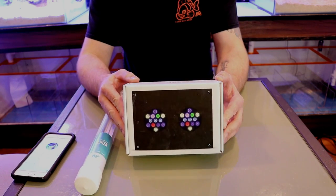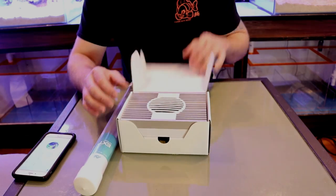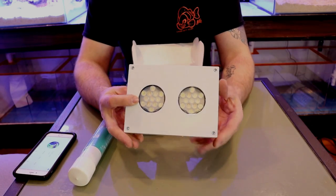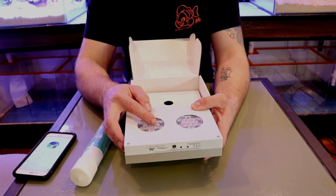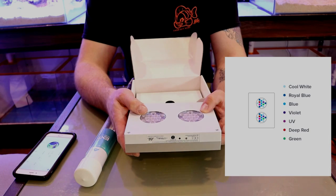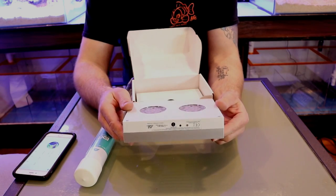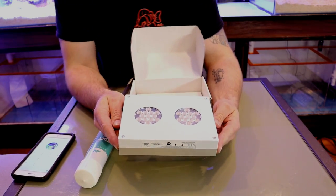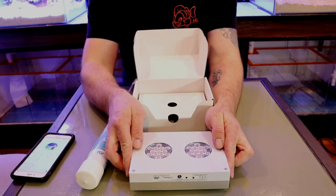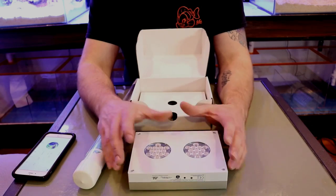Here's the Hydra 26 HD — beautiful packaging. Opening it up, the LED is very nicely compact. On the bottom it comes with two pucks with seven different colors: red, deep red, green, cool white, royal blue, deep blue, and ultraviolet — all packed into those two little pucks. One of these LEDs runs at a maximum of 85 watts, penetrating tanks as deep as 24 inches. With 80-degree optics, any tank that's two feet by two feet works perfectly — so for a six-foot tank you'd need three of these.